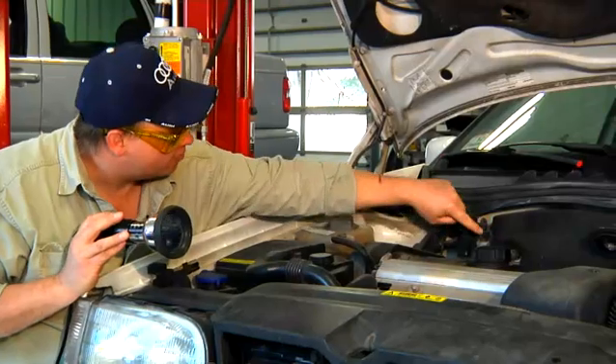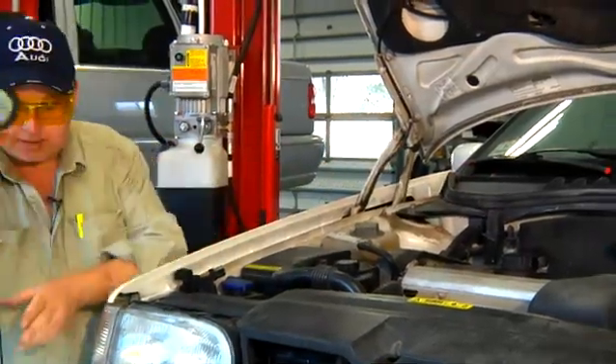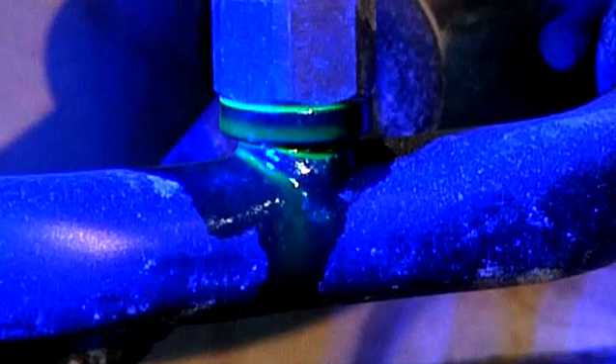This is the air conditioning hose, and this is a pressure sensor that tells the computer if there's pressure in the system. That's a common place for leaks as well. If I shine a light on the hose, I can see that the gasket or the o-ring around the sensor is leaking as well.